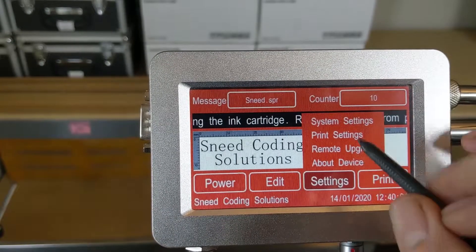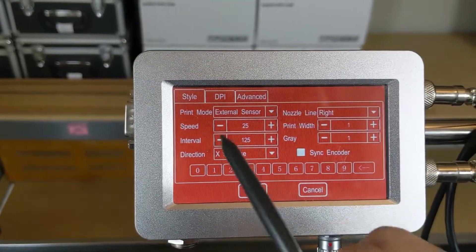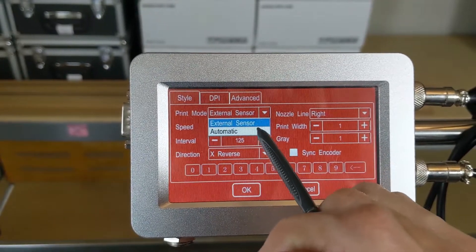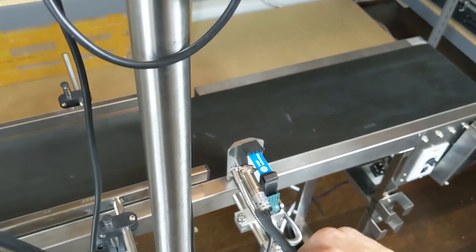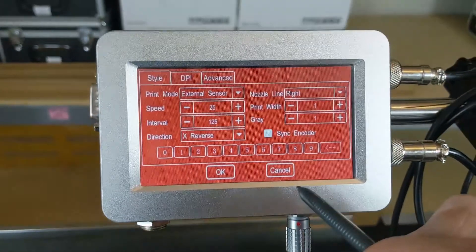Back to our system, our settings, and our print settings. Our first tab here is our Style tab. You'll notice our print mode is set to External Sensor. We only have two options: External Sensor and Automatic. The External Sensor is what we will use with the photo cell.